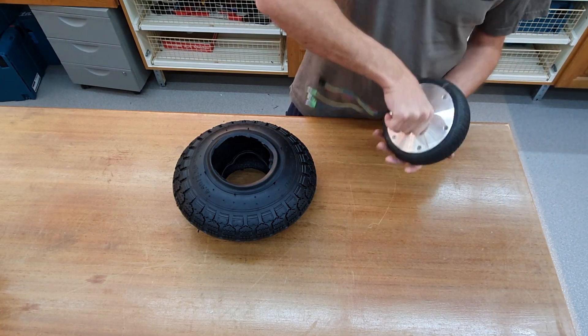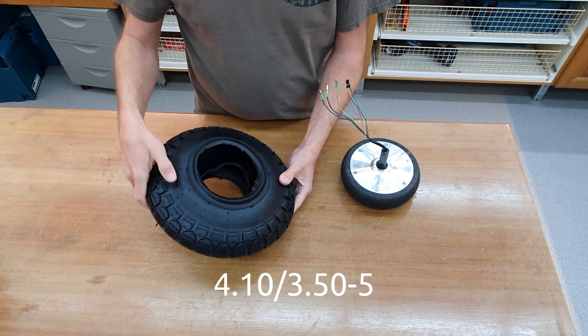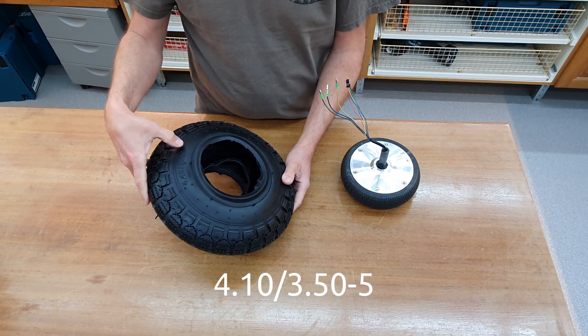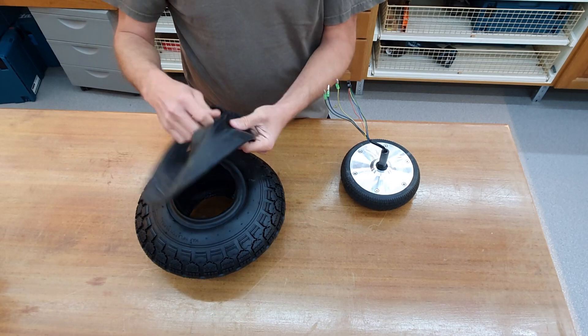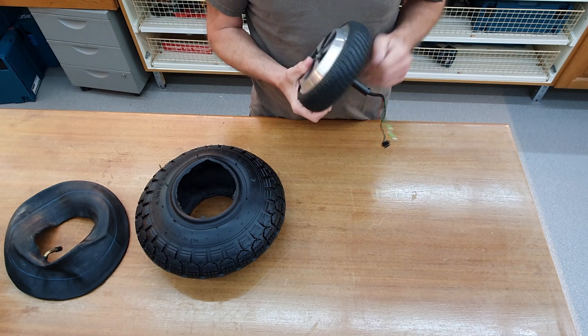Today I want to mount this tire. It's a 4.10-3.50-5 tire with a tube onto this hoverboard wheel.